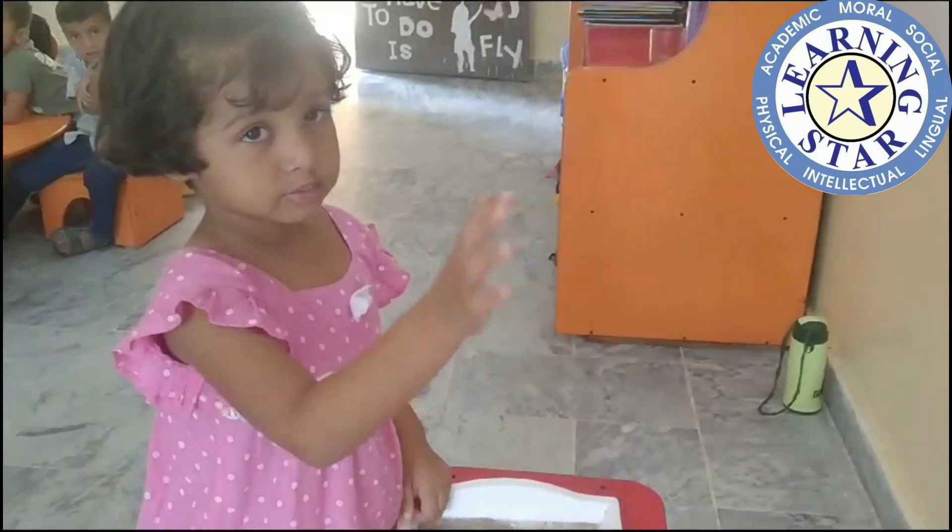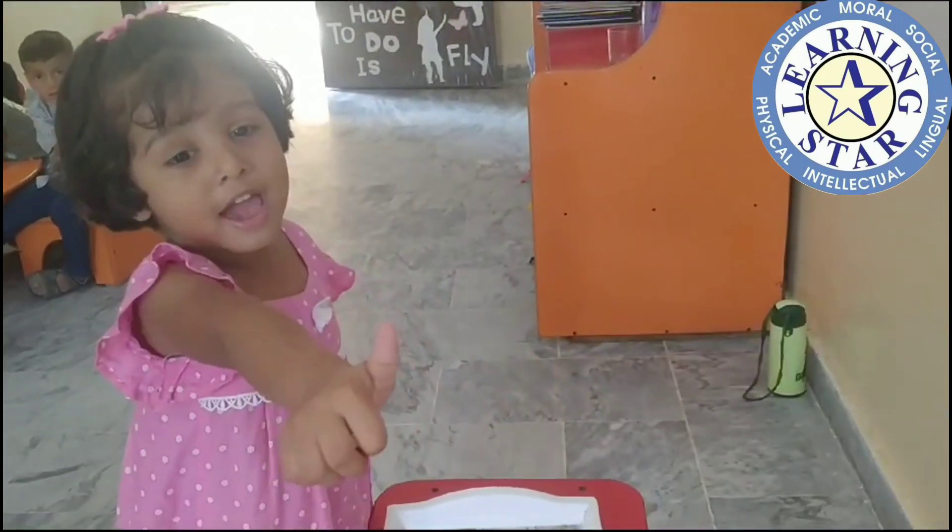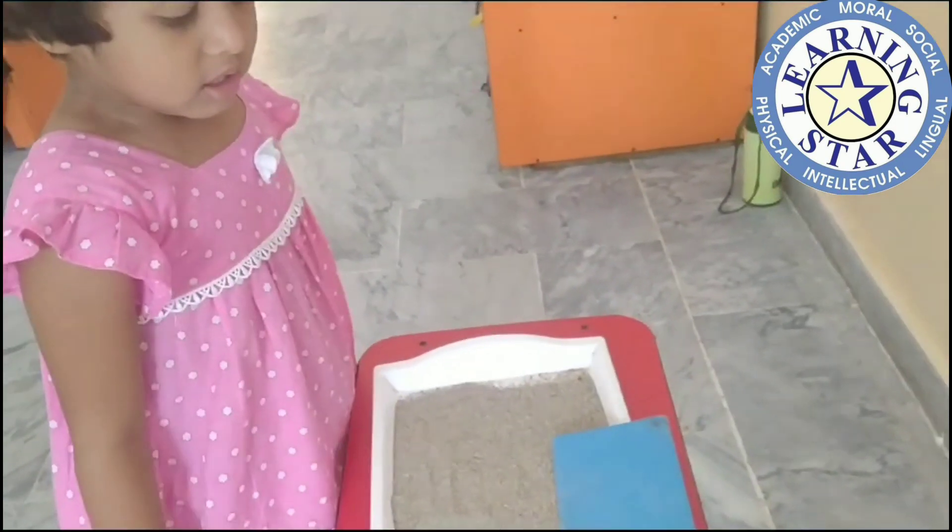How are you? Okay! Urva, are you ready for this activity? Yes!